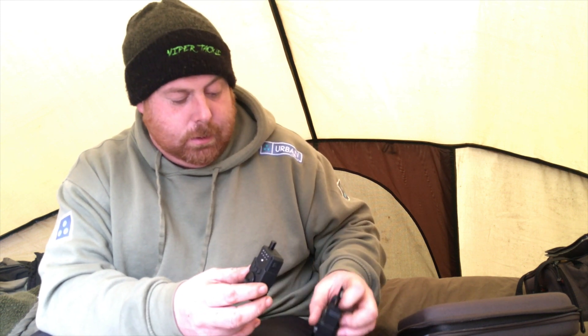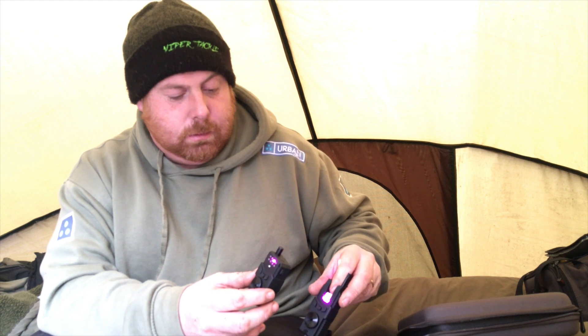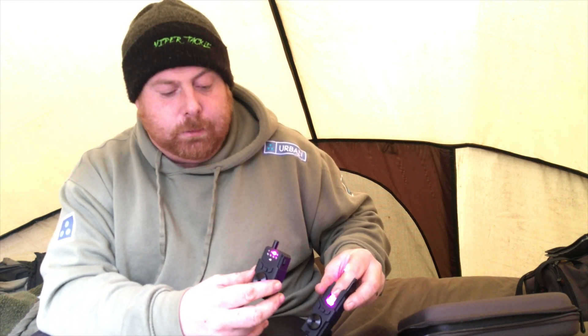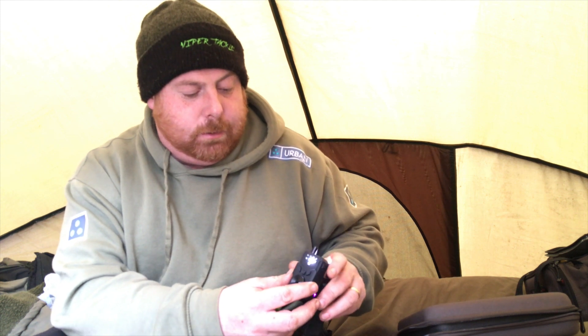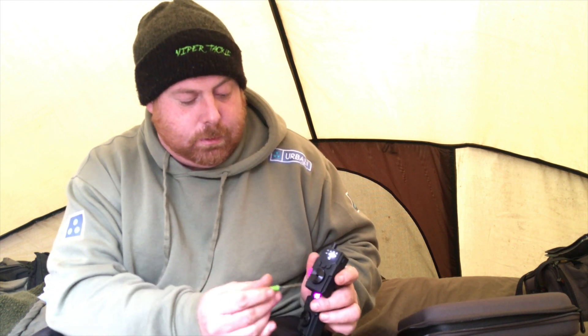This is the receiver. You've got four different lights for your four different rods. The top one is obviously if you get a run, and the bottom one if you get a drop back. If you get a continuous run, the torch lights up.